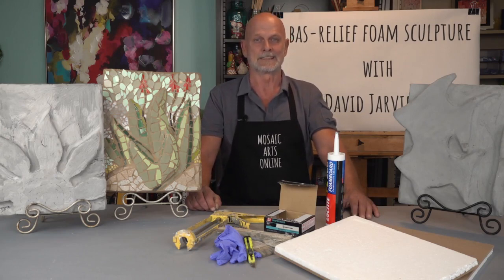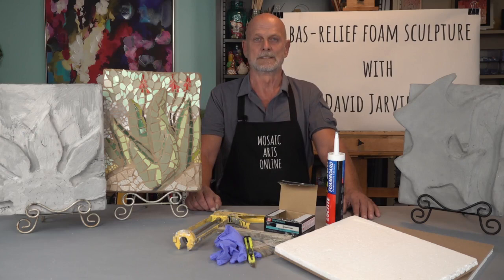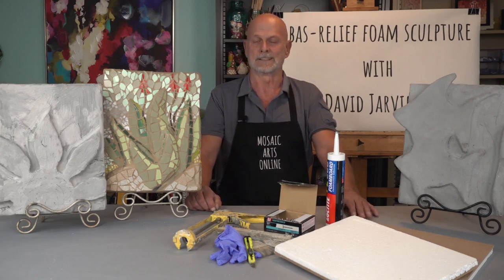It is lightweight and easy to cut. Once you have chosen your design, I will demonstrate how to transfer it to the foam. Next, I will cut the foam shapes separately so that they will then be attached to the bottom layer, giving the bas-relief visual as it stands out from the flat surface. Then I will show you how to attach the cut out foam pieces to the base using a simple caulking gun and galvanized nails.